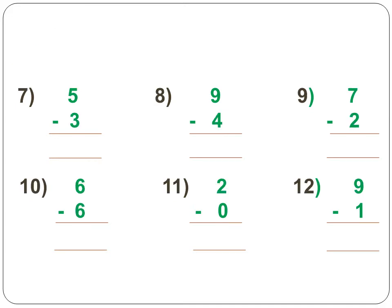Next, the 7th sum: 5 minus 3. Open up 5 fingers, then remove 3 fingers. How many are left? It is 2. 2 is the difference.